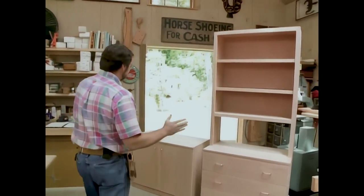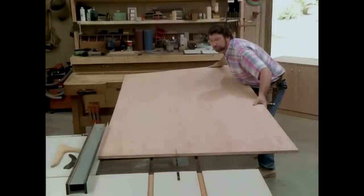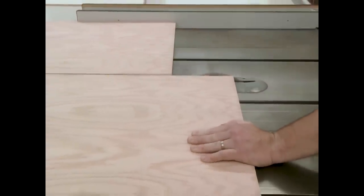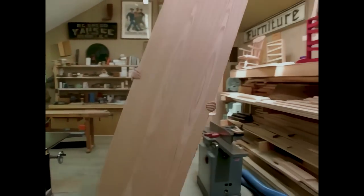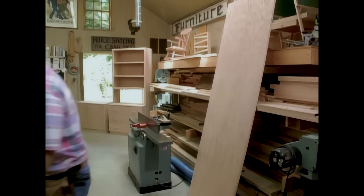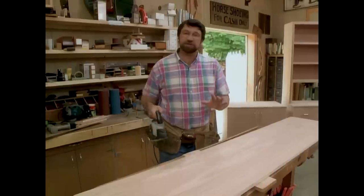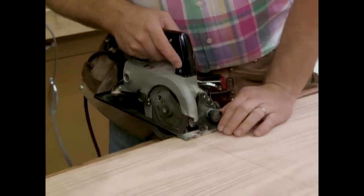The first piece I want to rip is a strip that's wide enough to make the ends and the top of a base unit. Now I'm going to take another sheet and rip a strip, just like the one I just did, for the drawer case base. I'm cutting all these pieces a little bit wider than what the final width needs to be. The next thing to do is cross-cut these long, narrow pieces, and there's no easy way to do that at the table saw. So what I like to do is use a small circular saw, cutting the piece a little bit longer than what I need. If it chips, it's not going to matter because I'll trim it again.